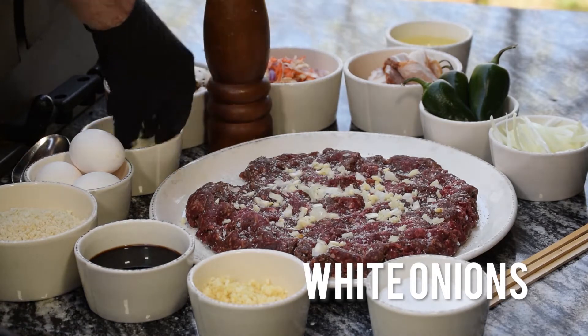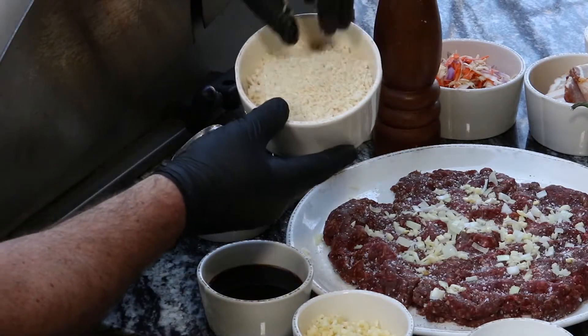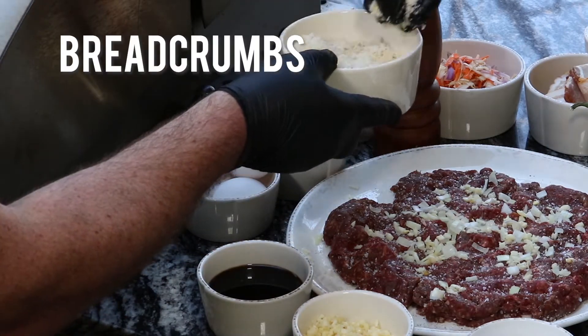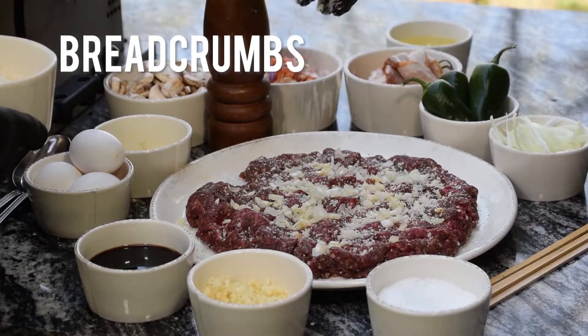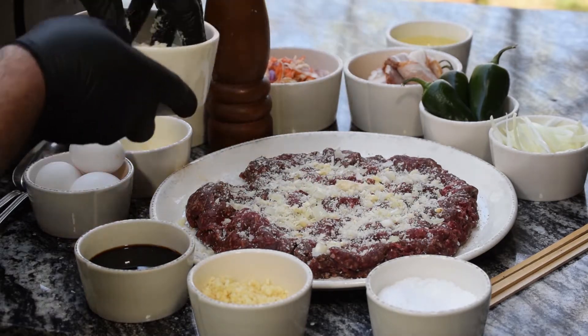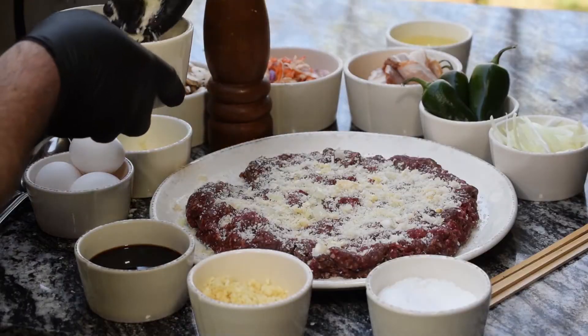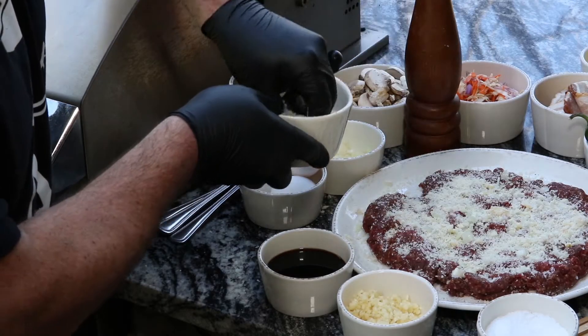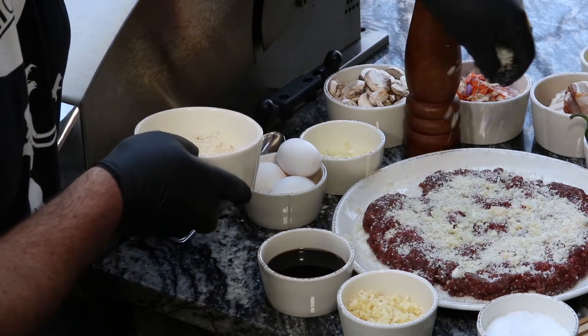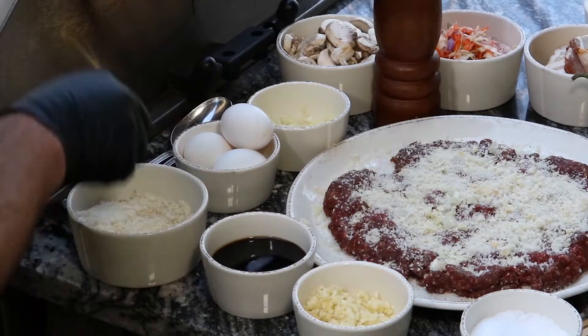Chopped white onions - same, a little bit more. Now, these are fresh white breadcrumbs, not toasted at all. We've cut the crust off and ran them on the real coarse side of a box grater. This is going to help us lock in all the juices and keep them inside the meatloaf. Because this venison is very lean, any flavor we add to it, we want to use these breadcrumbs to help keep those flavors in there.